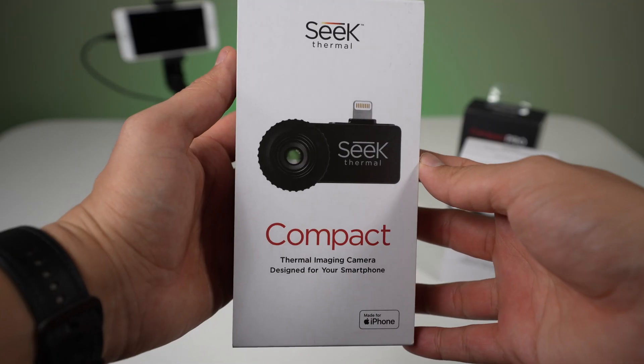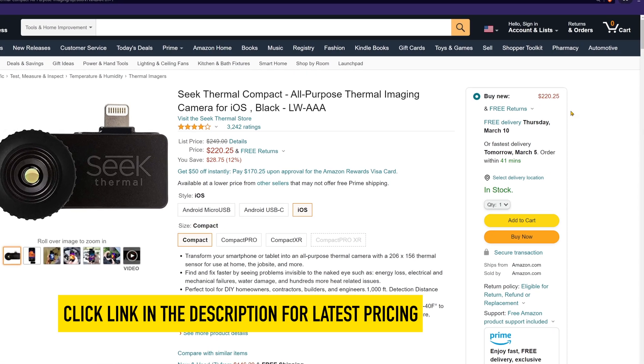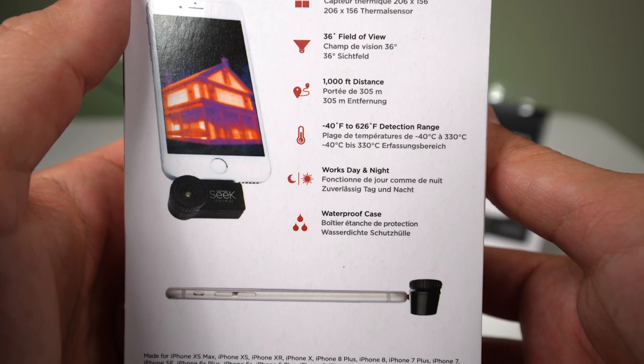The Seek Compact is the least expensive and is currently selling for about $250 on Amazon. The resolution is 206 by 156, a 36-degree field of view, and has a viewing distance of 1,000 feet. For our use case in smartphone repair, the viewing distance probably doesn't matter, but it's there in the specs.